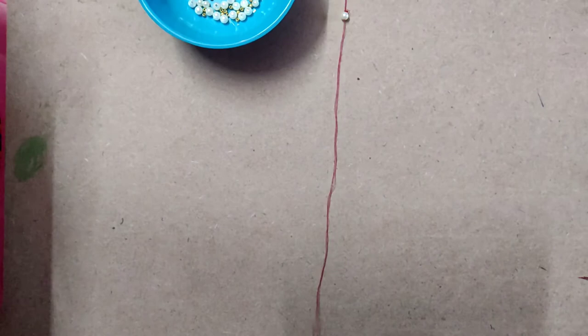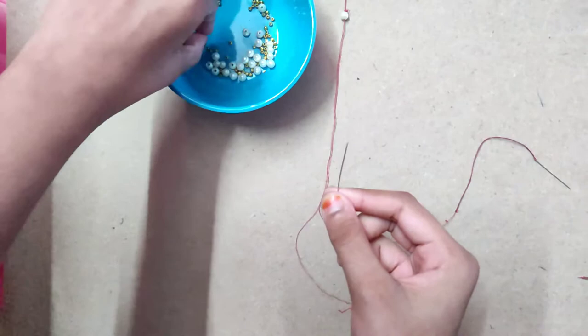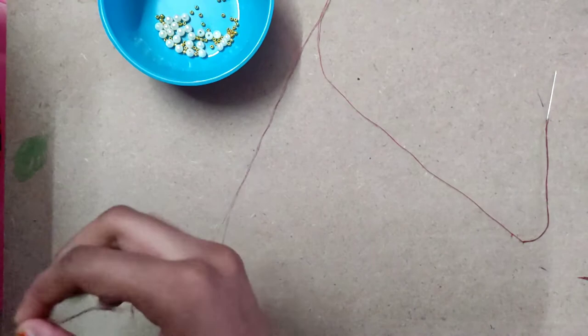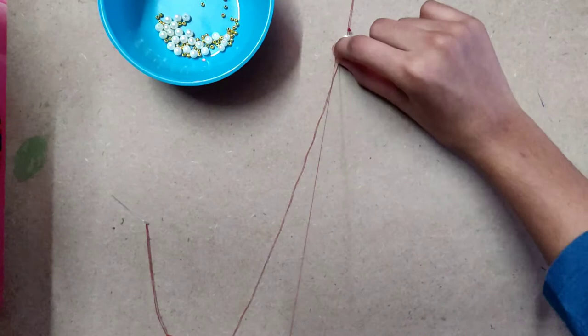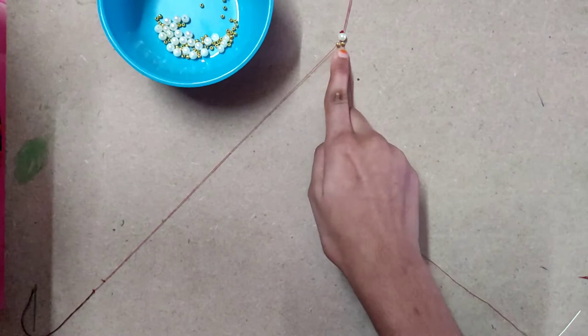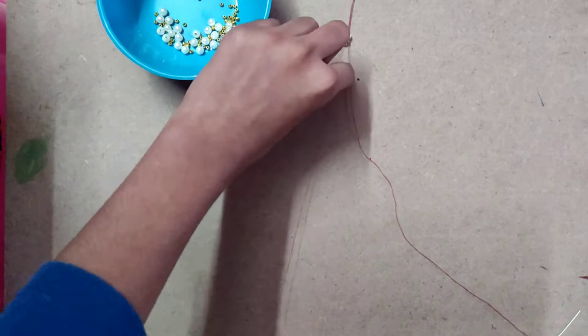Now I am going to separate these threads as before. I am taking the left needle and also taking the gold one. Now I am taking this ball into this thread. Have you observed this? In the same way take this needle and join it here. Now take these balls to this ball — again I am taking this white pearl and joining this.